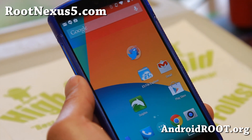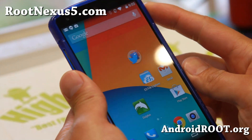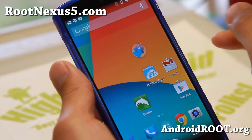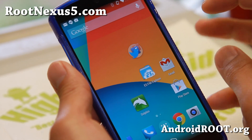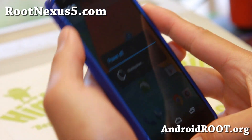Or you can also follow this guide. But let me show you how to do it. This will erase everything on your Nexus 5, so make a backup of everything you want to save before you do this.